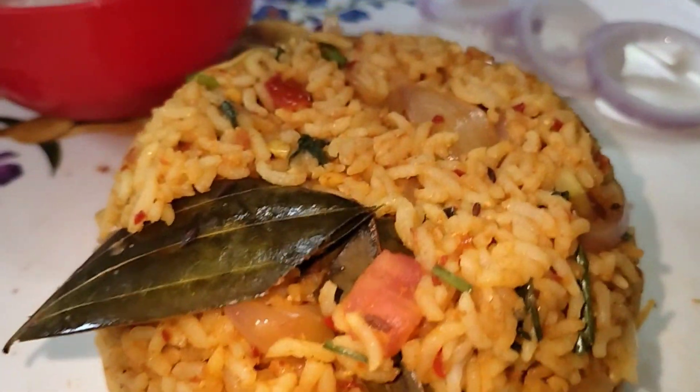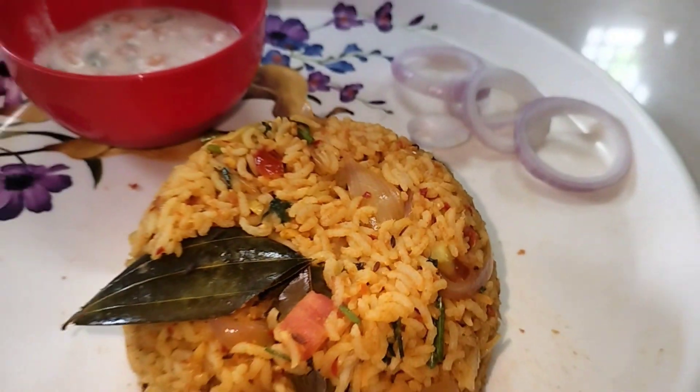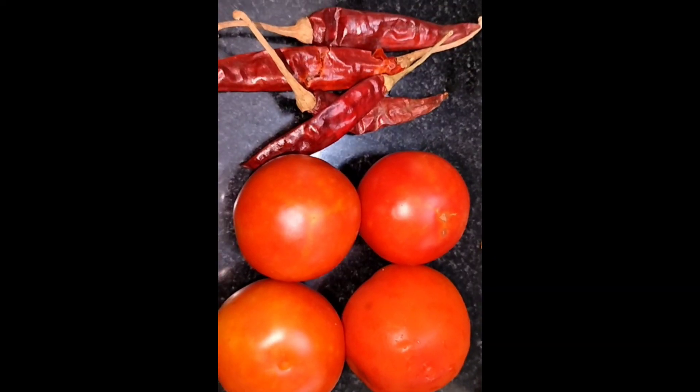Hello and welcome back to my channel. I am going to show you a quick lunch box recipe for this week. I am going to show you a quick lunch box recipe for the first day.